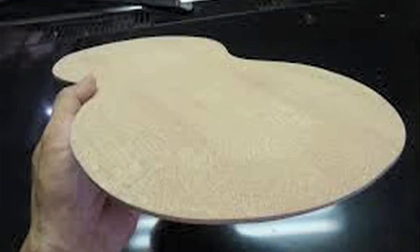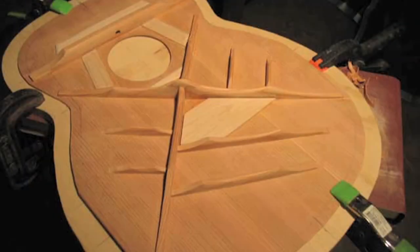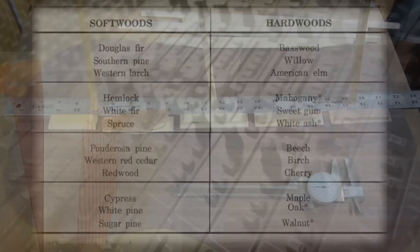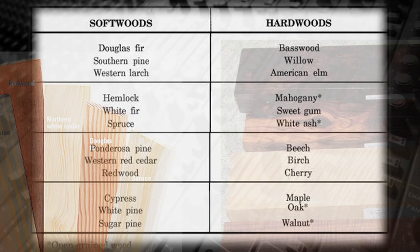Also, a piece that produces a more sustained and clearer note is an indication that it's been properly carved. The wood's thickness affects the pitch, although not all woods will produce the same note when carved to the same thickness. Harder woods will tune higher than softer woods.